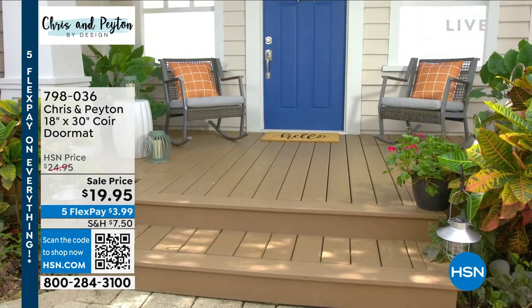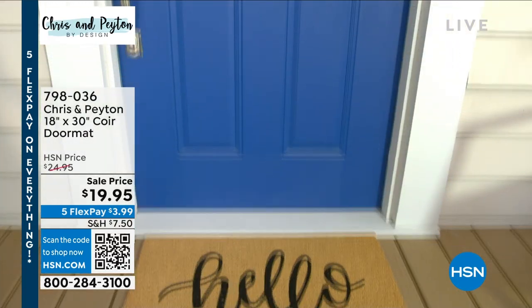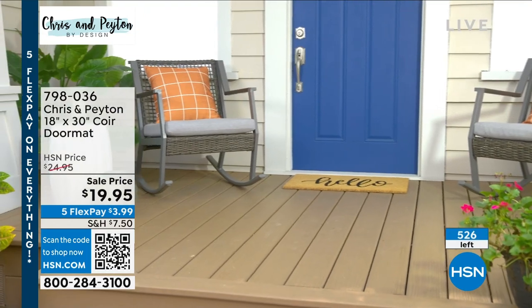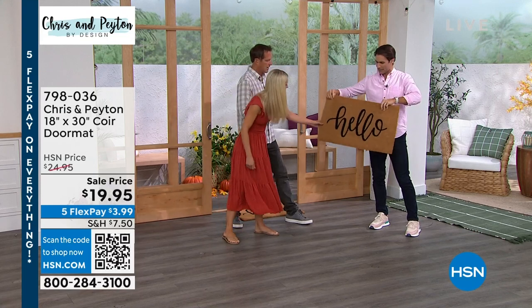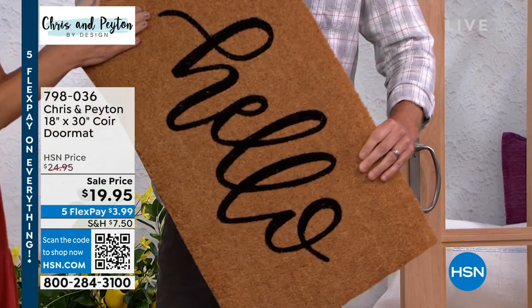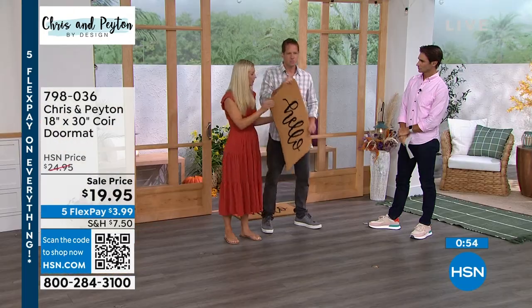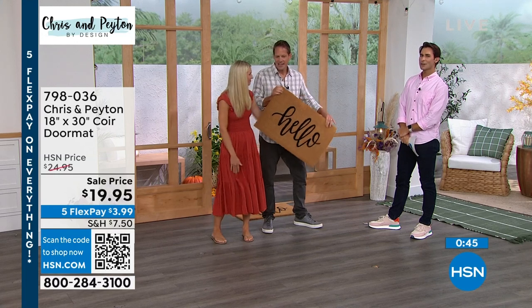Everyone talks about curb appeal at their house. You want a little bit of curb appeal — functional yet beautiful at the same time. We only have about 500 to go around. This is our outdoor set. The dimensions are about two and a half feet by one foot. It's a nice coarse material — not too scratchy, but just right for rubbing your shoes on. And something else I love: you don't have to leave it by itself. You can layer this with another rug underneath it to bring in more color. That's your first tip and trick of the day!